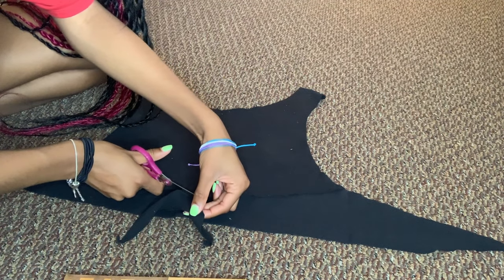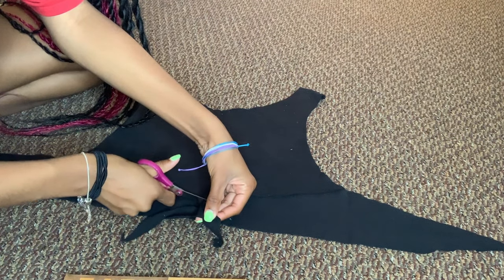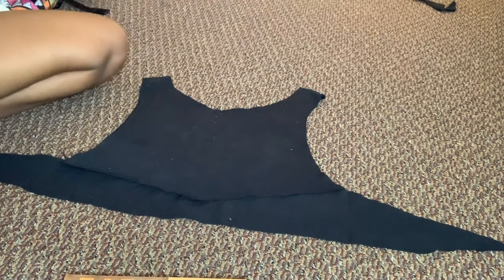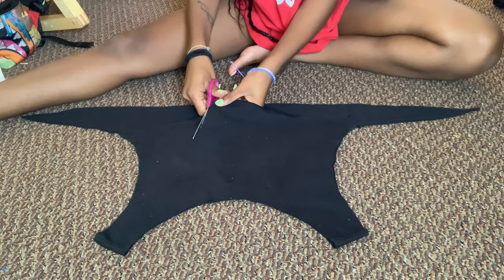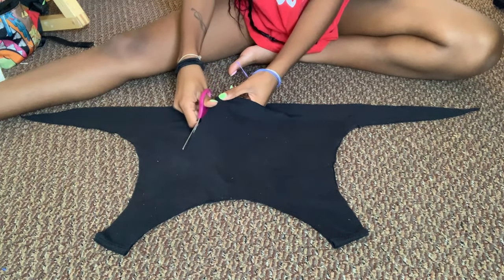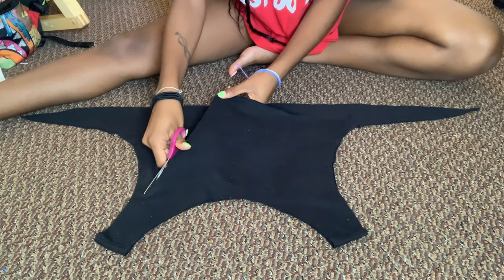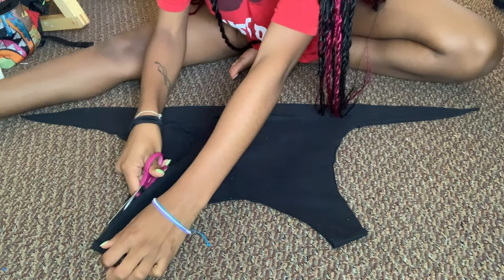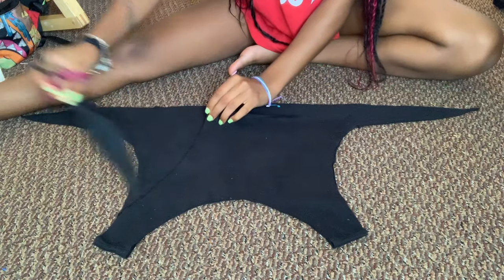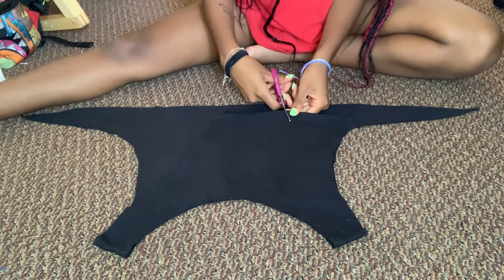Cut the excess off and you can fold it away so it tracks on the shirt. Now we're going to cut the top straps out — we're going to take this in at an angle and cut towards the corner of the shirt, like so. Then we're going to do the same thing to the other side.